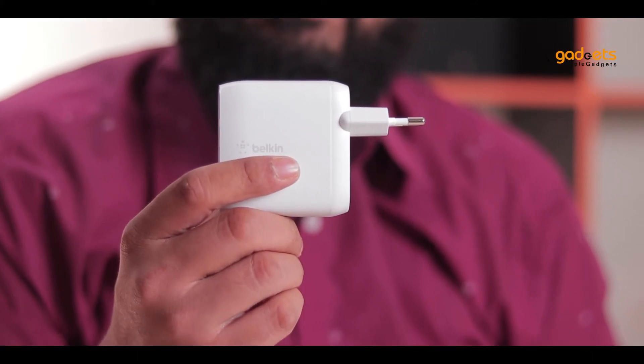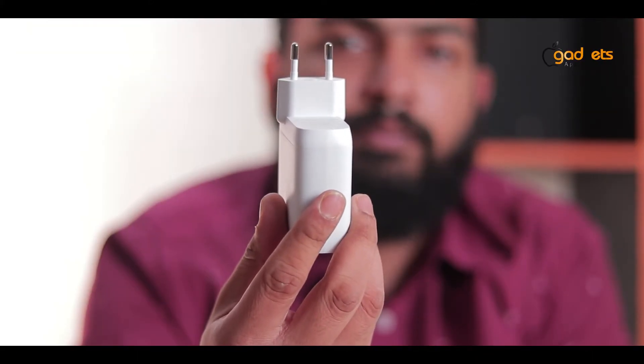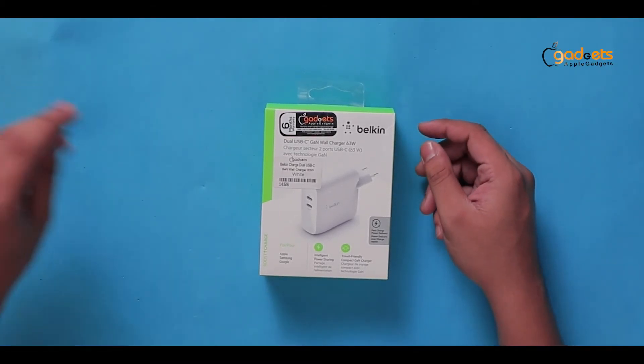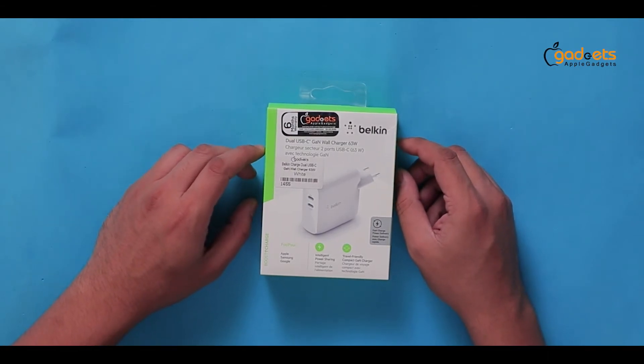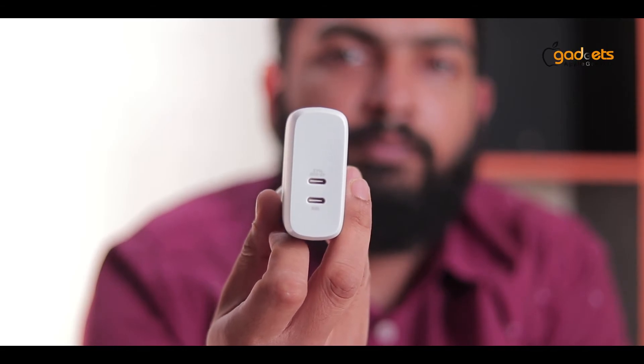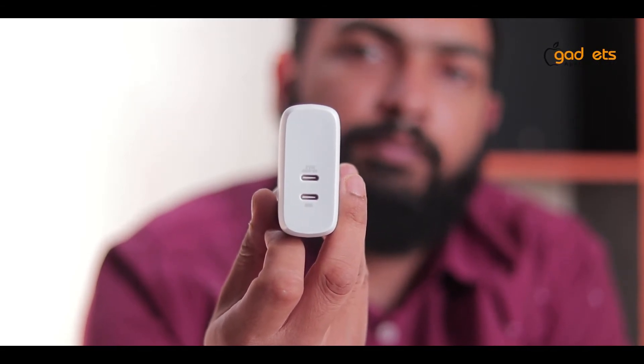If you have a high-power charger, you can use it with your laptop, iPad, or smartphone.